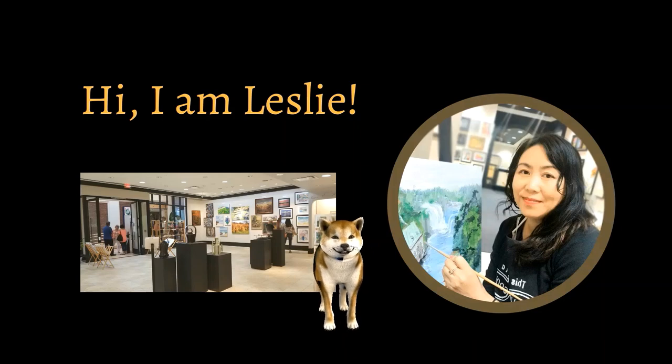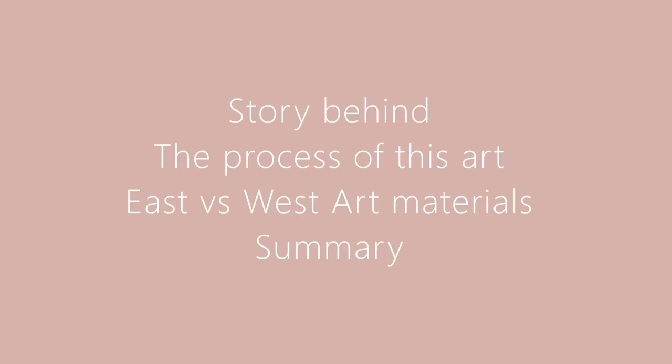Hi, I am Taco. I am the assistant so my master can focus on art. Today we would like to share with you the behind-the-scenes story of this fashion painting and the process we completed for this art. We will also explain the difference between East and West art painting materials. Hope you like it. So let's start.